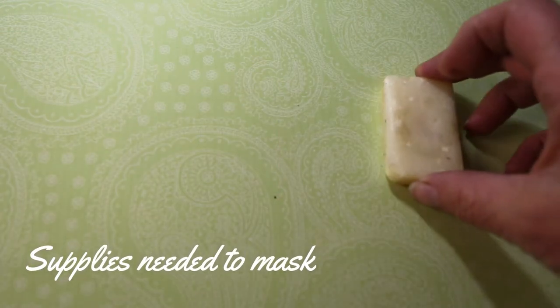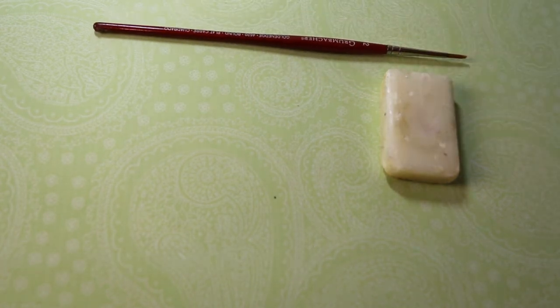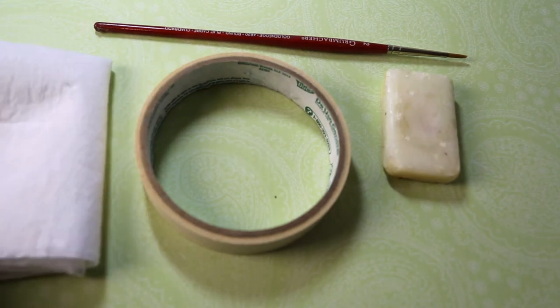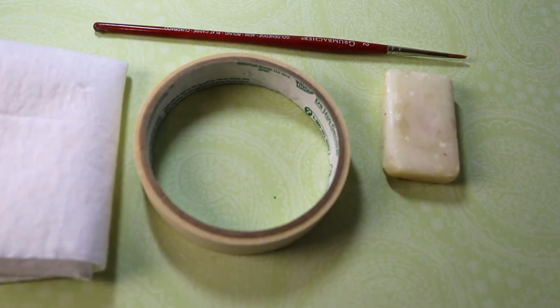To mask successfully, you're going to need a few other things: a small bar of soap, a small paintbrush — and this can be a cheap paintbrush or an old paintbrush — a regular roll of masking tape, some paper towels, and some watercolor paper.